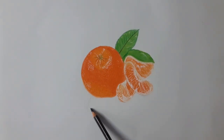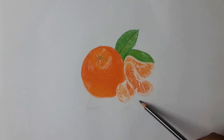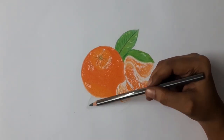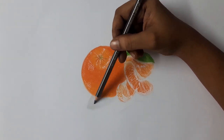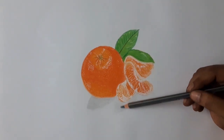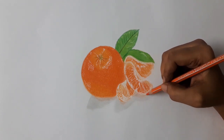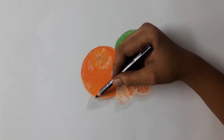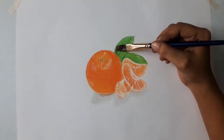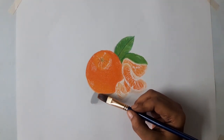Now I am going to draw the shadows. Shadows will give the realistic look to your drawing. First I am giving grey color, then orange, and now I am using black color. After coloring, I am going to blend with camel distilled turpentine — it is available for 100 rupees.